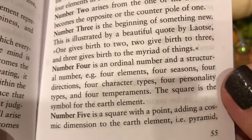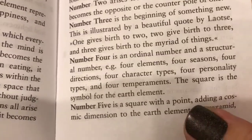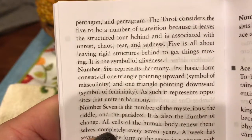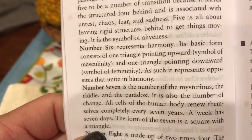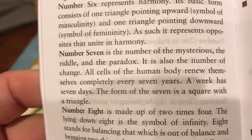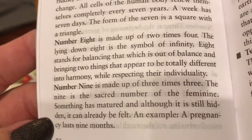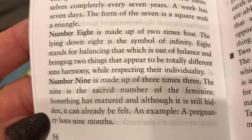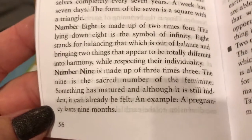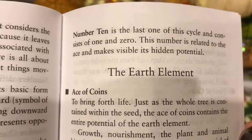Number four is an ordinal and structural number — four elements, four seasons, four directions, four character types; the square is the symbol for the earth element. Number five is a square with a point — a number of transition. Number six represents harmony, with a triangle pointing upward and a triangle pointing downward; opposites that unite. Number seven is the number of the mysterious, the riddle, the paradox — the number of change. Number eight is two times four — the symbol of infinity — and stands for balancing that which is out of balance. Number nine is three times three — the sacred number of the feminine. Number ten consists of one and zero, related to the ace, making visible its hidden potential.